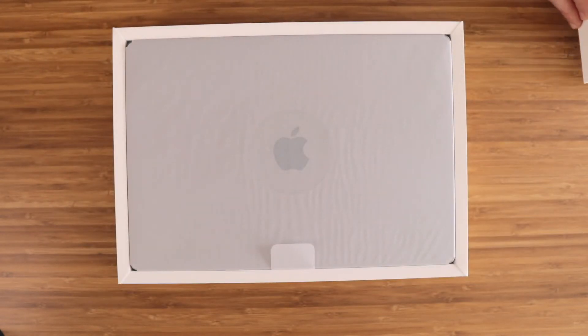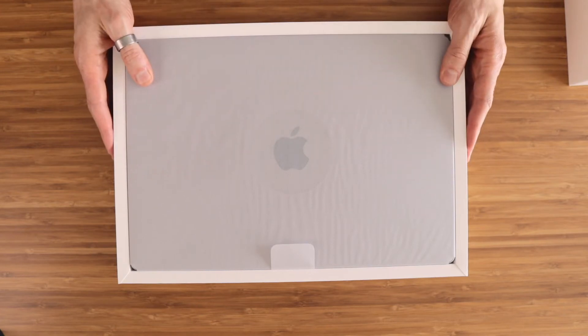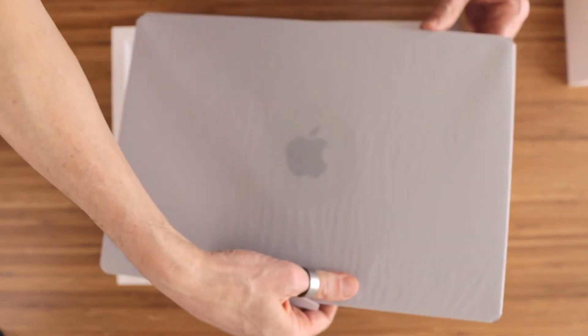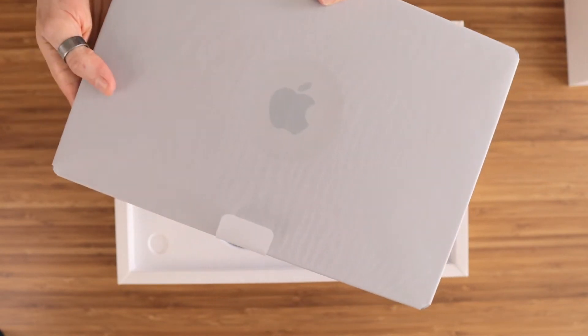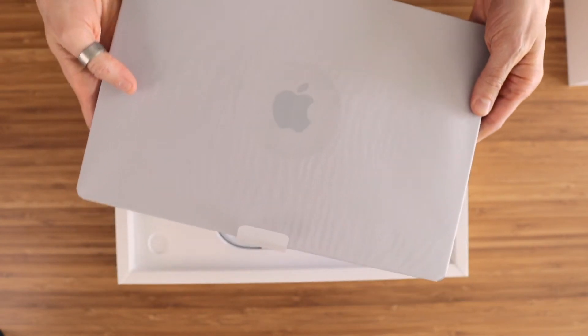As we open the box, there it is, right on top wrapped in a paper cover — the MacBook Pro 16 with the M1 Pro chip. You can definitely feel that this is a heavier computer at 2.1 kilos. We'll set it aside for the moment and go through the other items in the box.